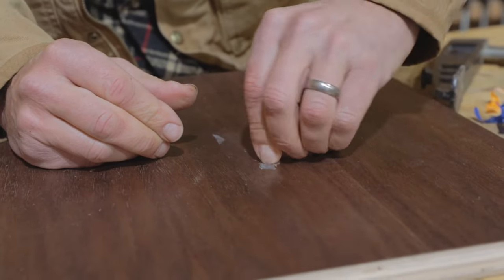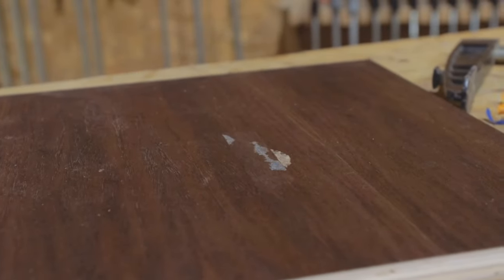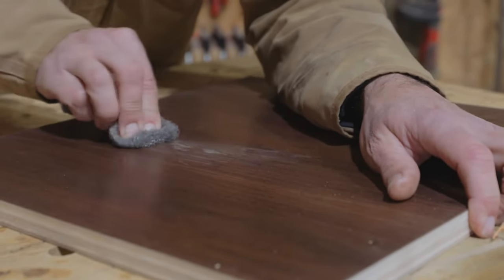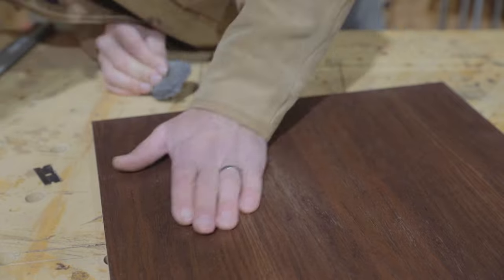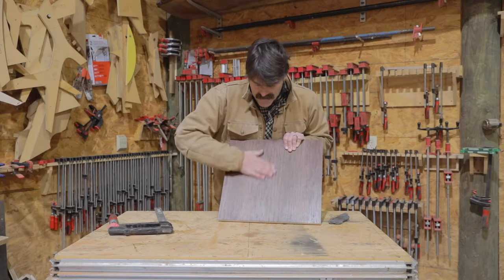You will have some residue from the tape. The mixture of the CA glue and the tape make it stick pretty well, but I find that using a sharp razor blade or steel wool you can usually get it off. As you can see, it's real nice and flat, and it's always good to know that there's pretty much a way to fix almost everything.